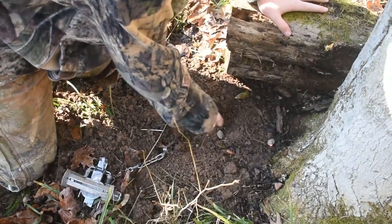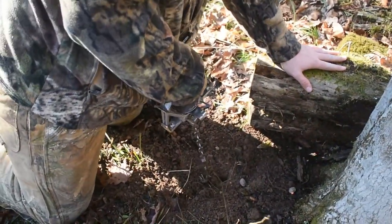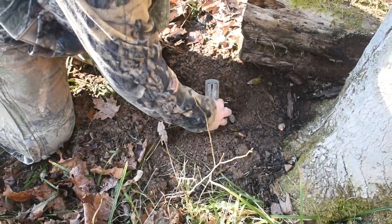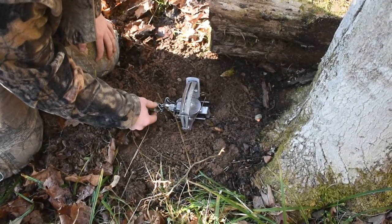Just pull that out, yank on the trap a good bit, make sure she's set — she ain't going nowhere. And boom, you officially set a trap. That's a lot of room. Yeah, that is a lot of room.